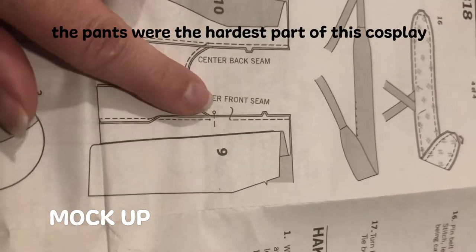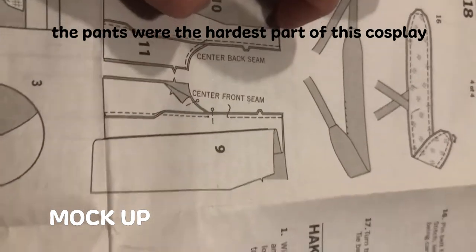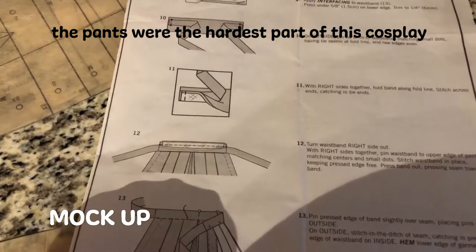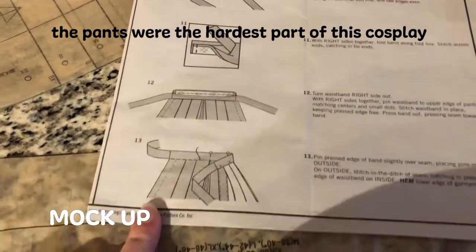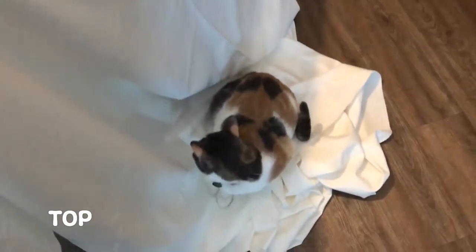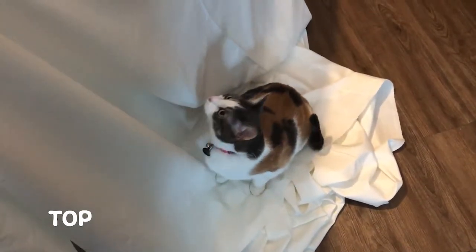Here I was really confused on the pants where it wanted me to stop sewing. Again, unclear instructions — I found the waistband very difficult. I'm really happy I did a mock-up before I cut into my nice fabric. And as you can see here, we have my beautiful assistant Noelle. She really liked laying on fabric when it was on the ground.